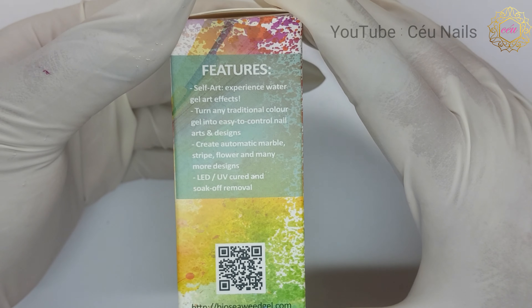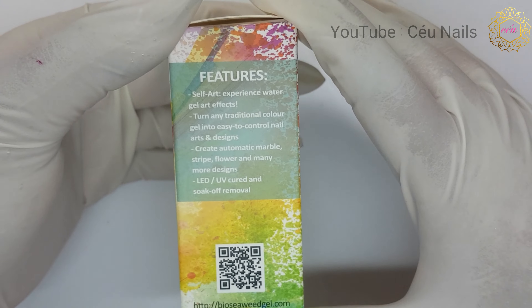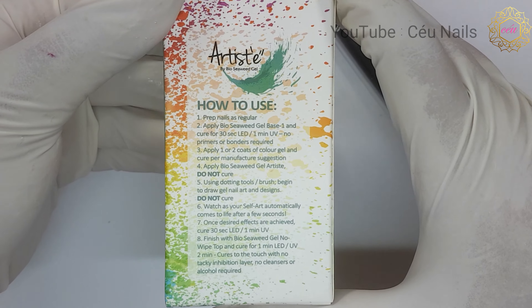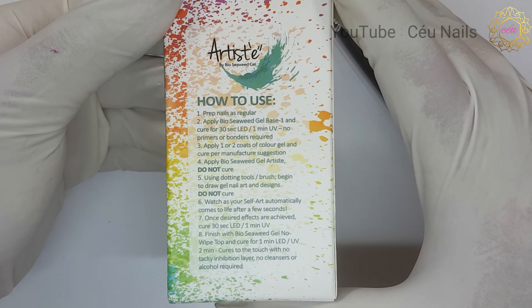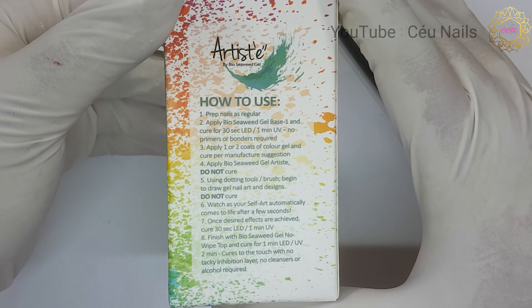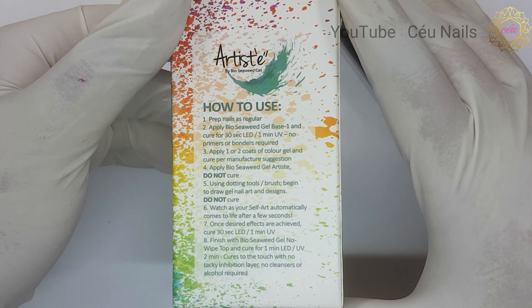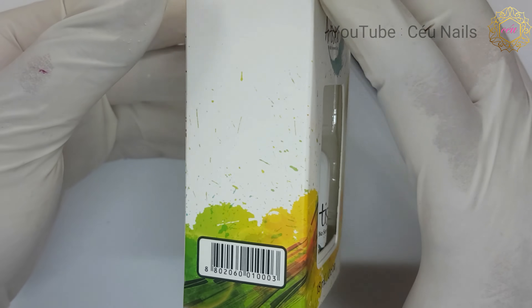I will leave a link in the description bar for where you can purchase this product if you would like to get your hands on it. I must also let you know that I am not an affiliate of Bio Seaweed Gel, and my views expressed in this video are my honest opinions based on my first time trying this product.